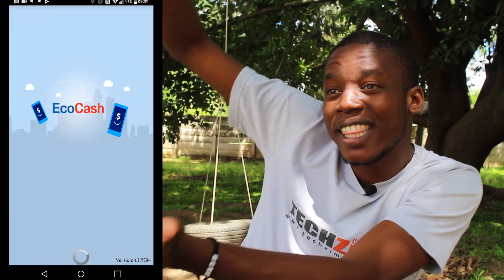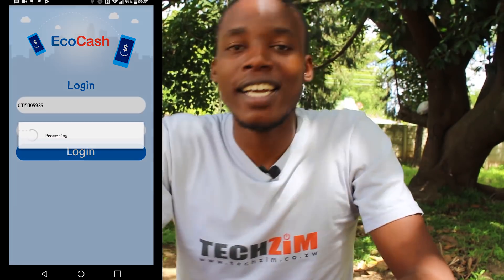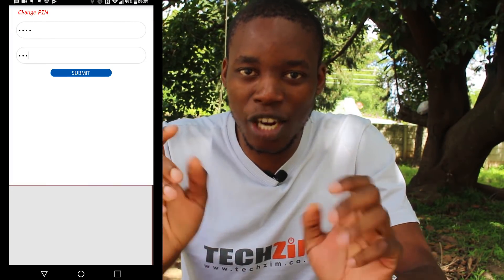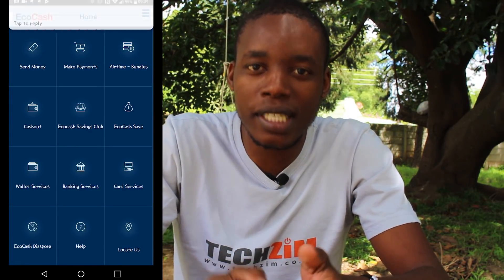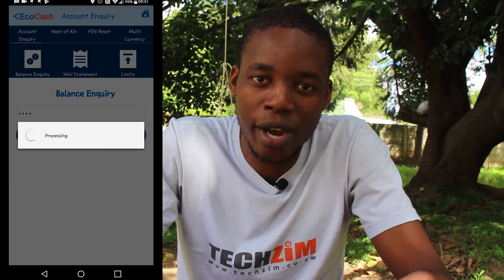There is a screen recording over there which will show you how it happened. So what's happening now is the USSD code will not work on your NetOne line — you can't type star 151 hash and press call and expect to see an Ecocash menu with a NetOne line in your phone.